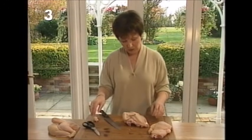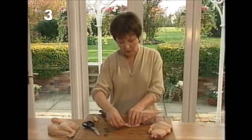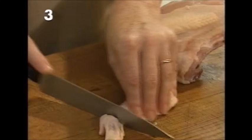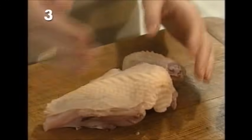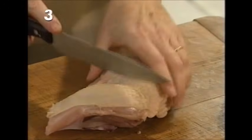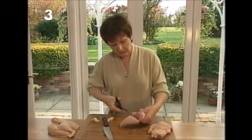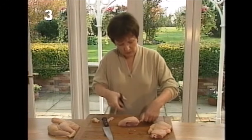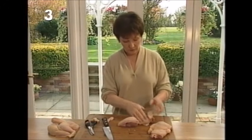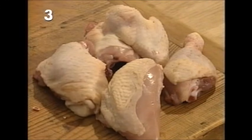Now we're going to deal with the breast and the wing. First the little wing tip can come off and go into the stock. Now just look at that and think — what's an even portion? — and put the knife through. If you find it a bit difficult, switch over to the scissors. Sometimes you hit a bone the knife won't go through, so just switch over to the scissors.